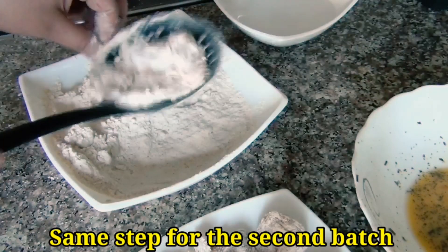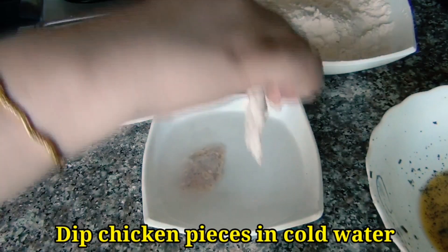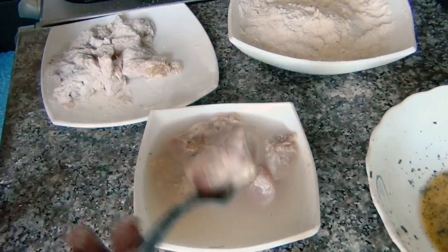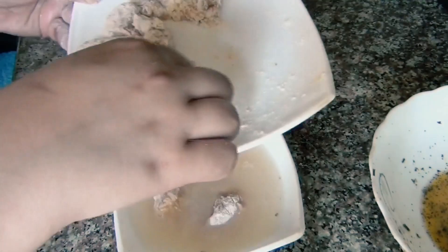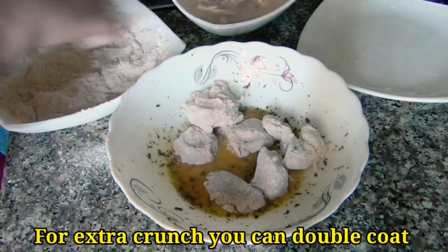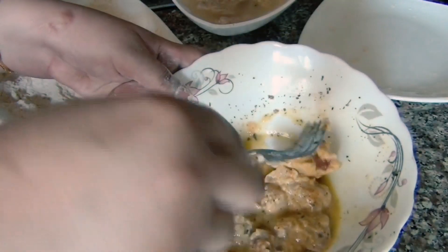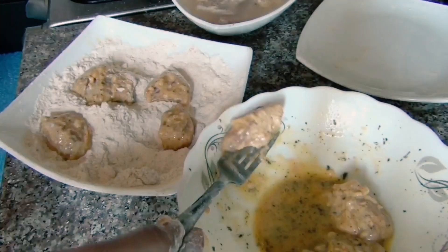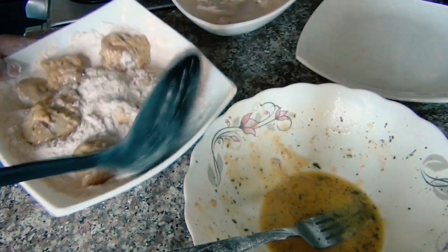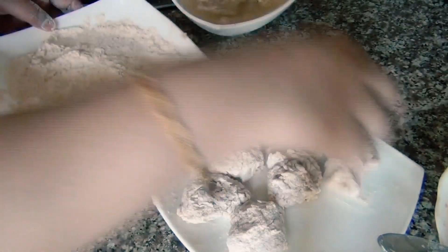After 30 seconds in the chilled water, we will coat the pieces again. If you want more crispy chicken, you can repeat this step. Otherwise, one round is enough. Now we will remove the chicken pieces to a plate and repeat for the second batch.